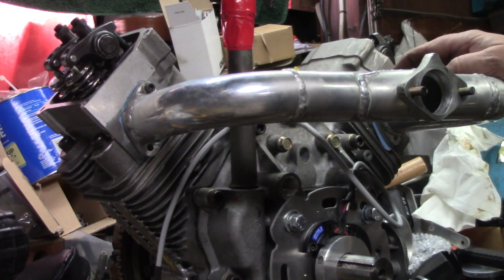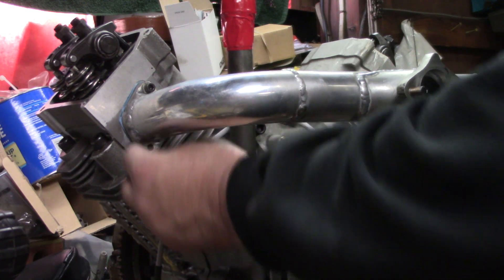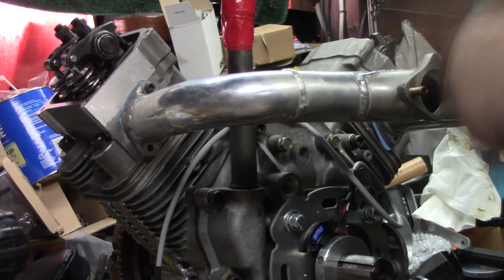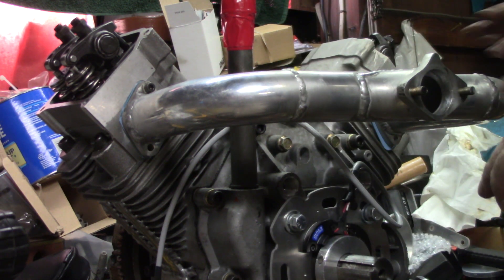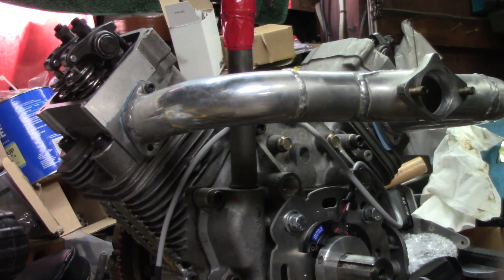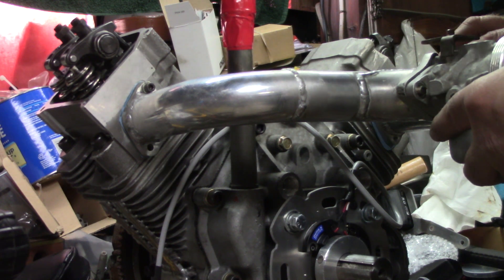Alright y'all, got the gaskets made for these. Got a couple bolts in the top — with the way my workbench is, I've misplaced the other two, but I'll just stop and get a couple on my way home from work one day. We're gonna go ahead and make the gasket for the carburetor now and see if we can't get that bolted on.